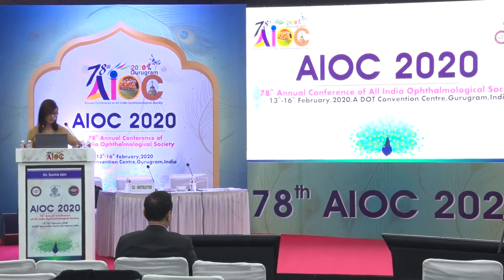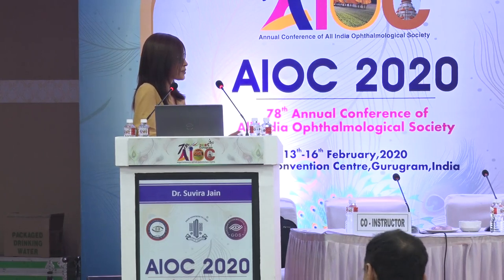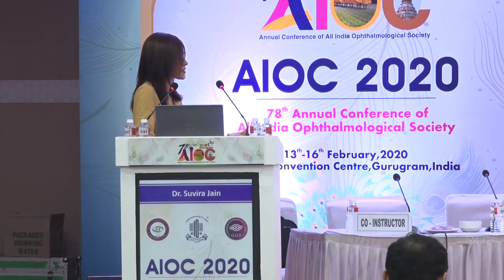In Q&A, a question is raised about FEMTO in posterior polar cataracts. The speaker's experience is limited but suggests that if you are careful about where you create your breaks and how you define your endonucleus — once you get that measurement right — the rexis will be perfect, round, and centered. The only challenge is whether you end up damaging the posterior capsule; the rest of the steps like removal of the epinucleus remain the same as in manual surgery.